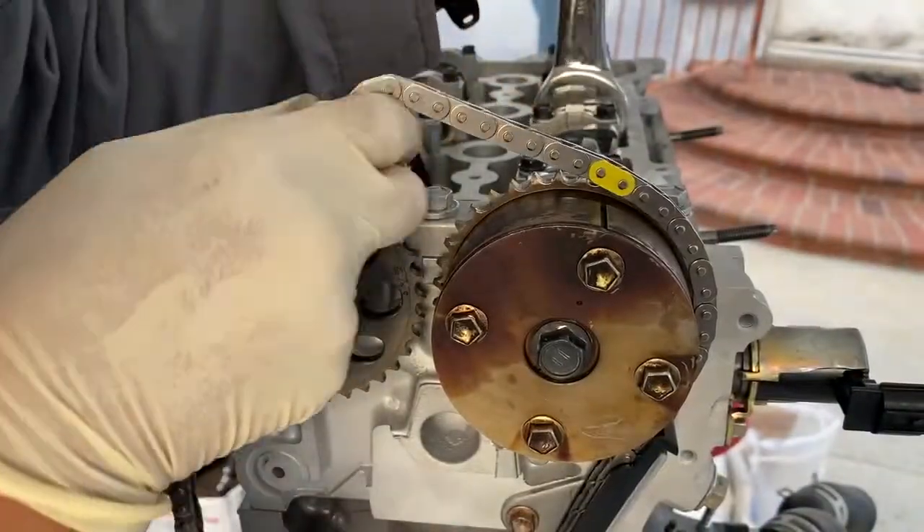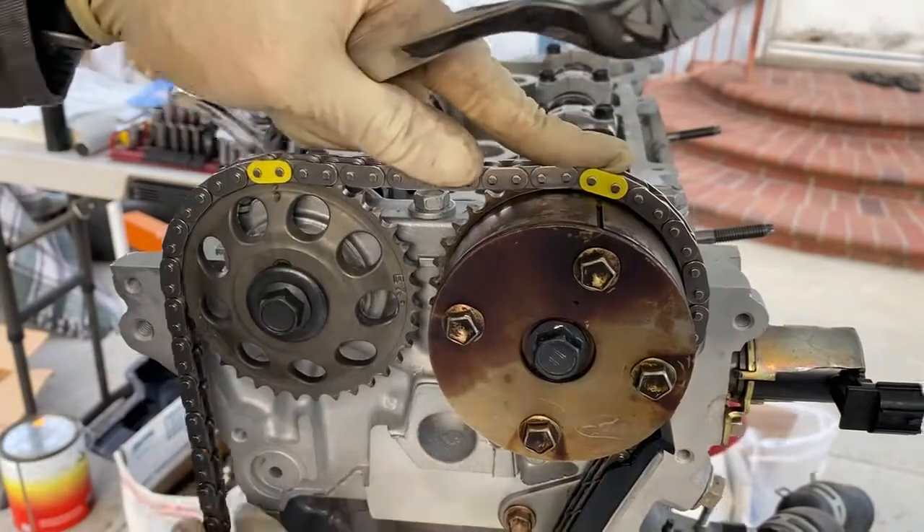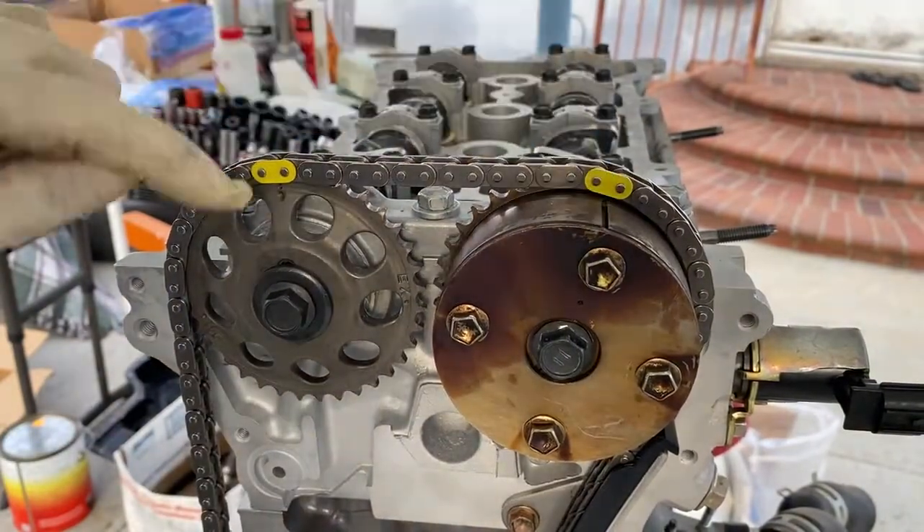Using a 24 millimeter open wrench, align the timing chain marked links with the VVT timing sprocket and camshaft timing sprocket marks.